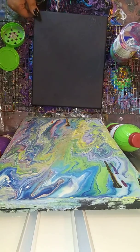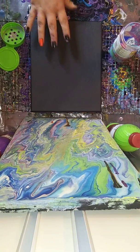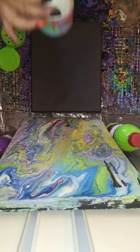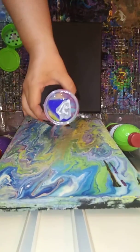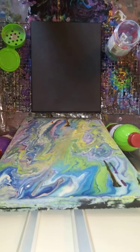I went ahead and covered it up with some black paint. Here in the container I have a lot of colors, so there's not a base down here. We're going to see how this works.